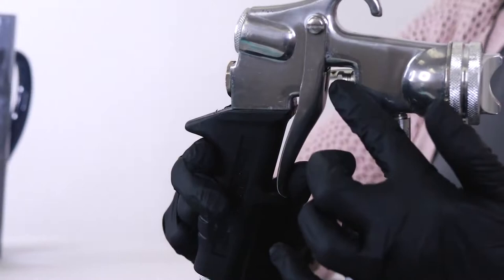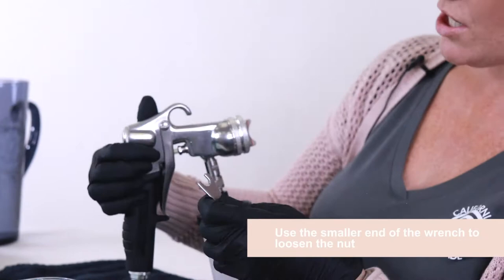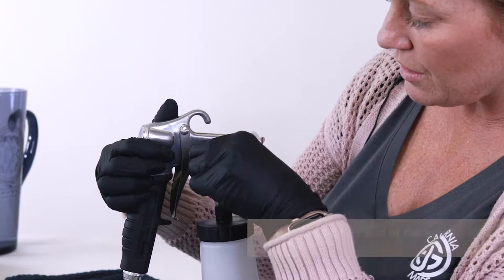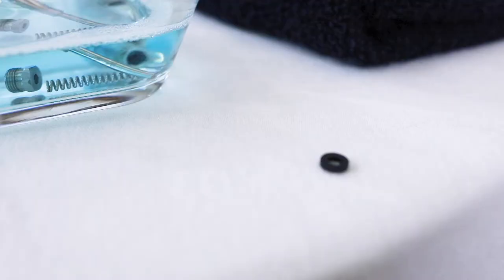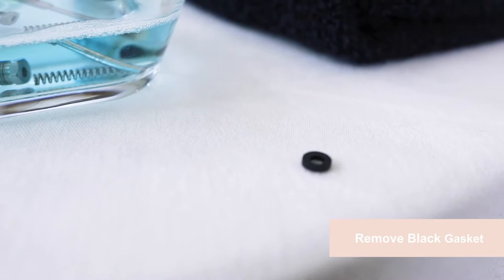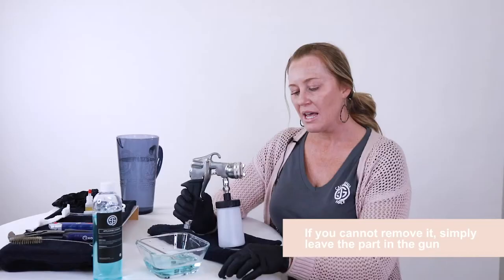The next thing we're going to remove is the gland nut right here. We'll need your tool — the little wrench that comes with your applicator — and we'll remove it with the smaller end and just twist up. I like to loosen it with the wrench and then you can hand loosen it for the remaining. There will also be this little black rubber gasket. If the gasket doesn't come out that's okay, just leave it. If it does come out you can go ahead and soak it and clean it.